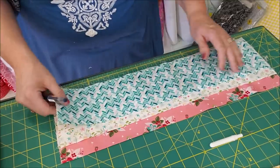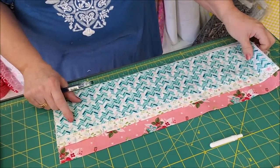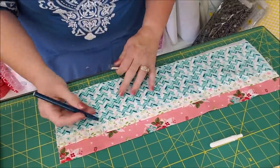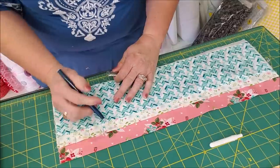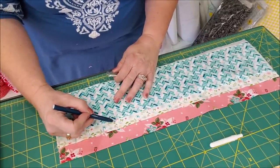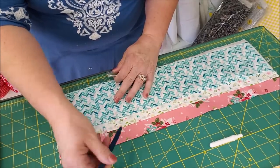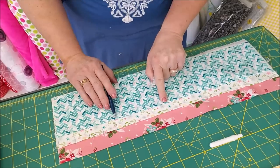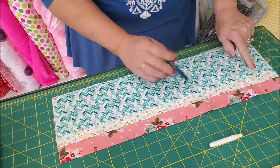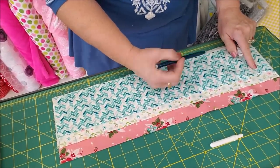I'm going to put this third pocket back on and draw a line all the way down where I've done my last line for my pen. Then however far apart you want your pockets to be from here on, just sew right on down through all the layers.